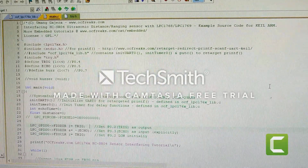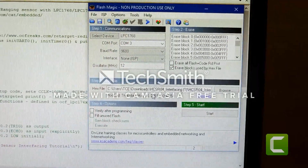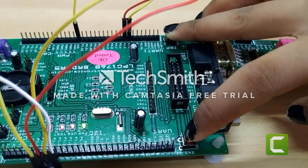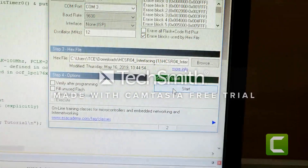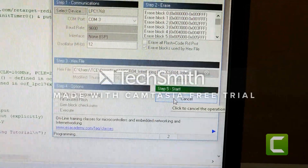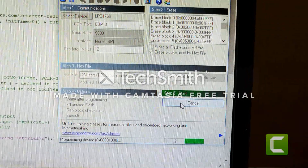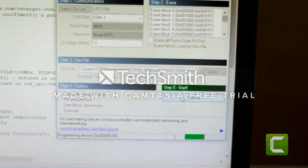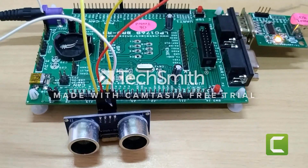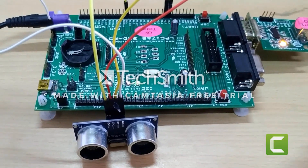This is the code we used. We have already loaded the program in Flash Magic. Now let us jump the program into the LPC-1768 board.